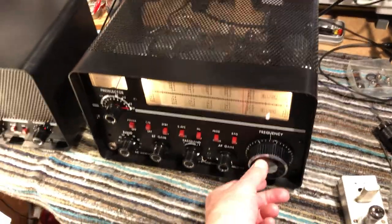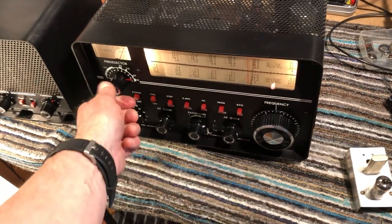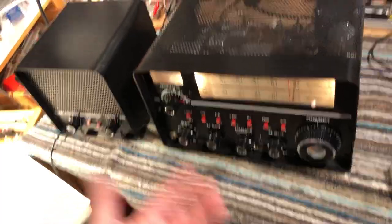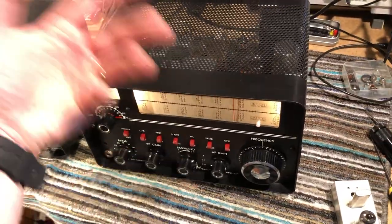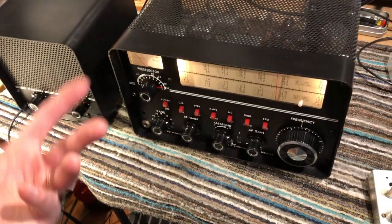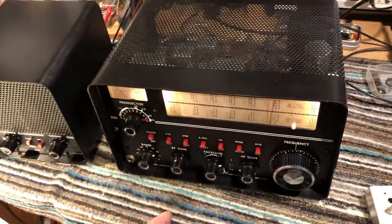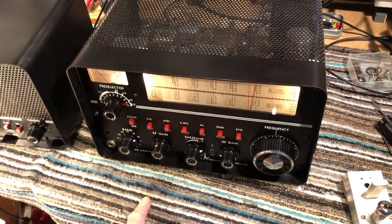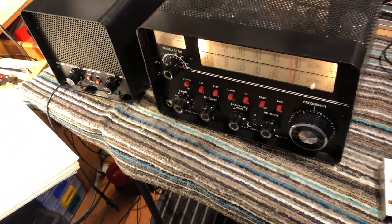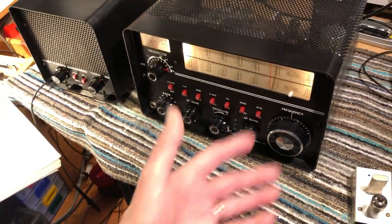It's now receiving on the broadcast band with no problem at all. Switch the calibrator off and it goes dead — it's just receiving on the 10-meter band. This converter down-converts the signal from the broadcast band to the 10-meter band using a 29 megahertz oscillator and a balanced mixer. It's quite neat, very simple, and not great but perfectly adequate for broadcast band reception.